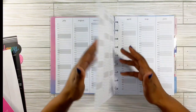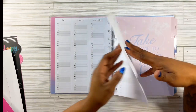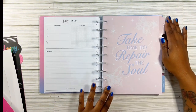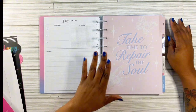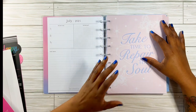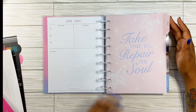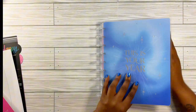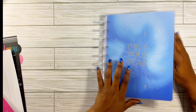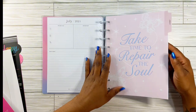Then there are some extra pages I plan on using a bit more. Here's your 'currently' page, and then your first dashboard. It says 'take time to repair the soul.' I think this is why I geared more towards using this as a creative journal because of the inside. The front says 'this is your year' in silver. So let's do August.